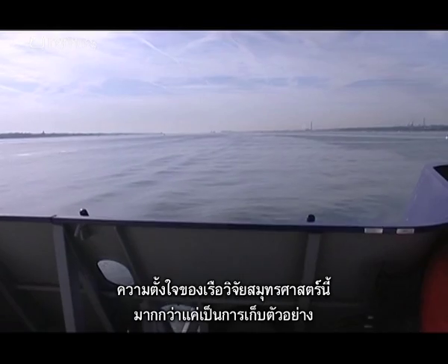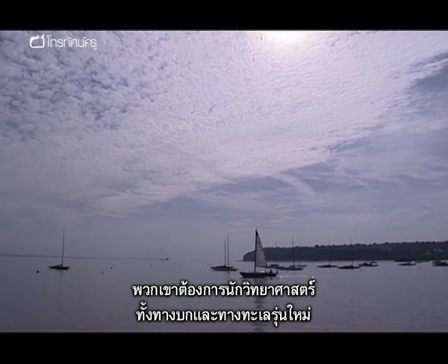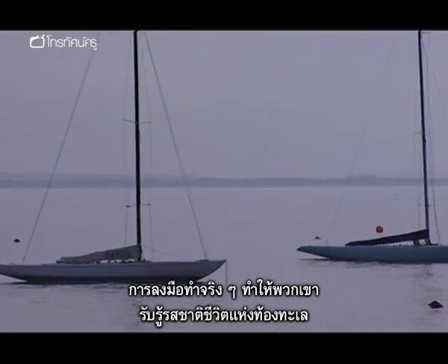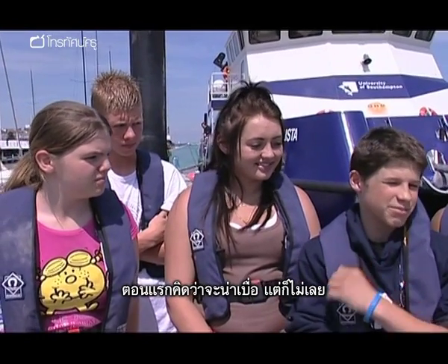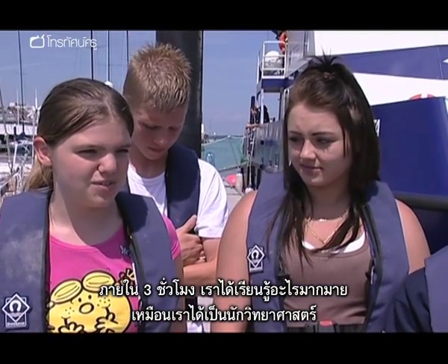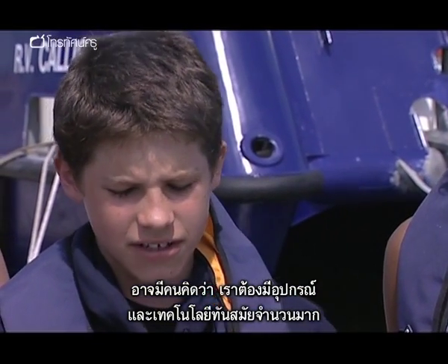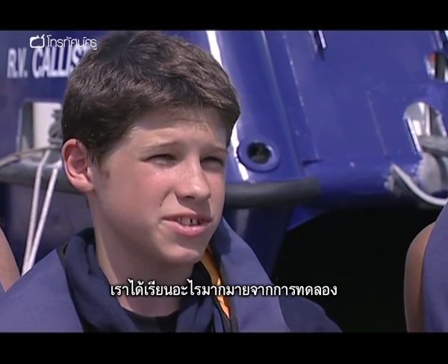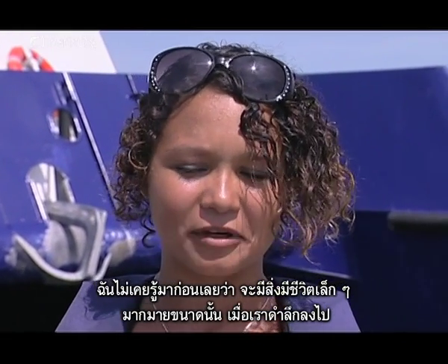The Discover Oceanography team is determined to capture more than samples — they want the next generation of ocean and earth scientists. Has today's hands-on approach given the pupils a taste for the sea? I thought it was going to be boring, but it really wasn't. I wasn't expecting to be on such a big boat. It just shows that even in three hours you can learn quite a lot. To become a scientist, it probably wouldn't take that long. A lot of people think that you need a lot of high-tech technology, but really all you need is just a bucket and a spade, and you can learn a lot from just experimenting. I didn't realise how many different species there were — when you get deep down, they're so tiny.